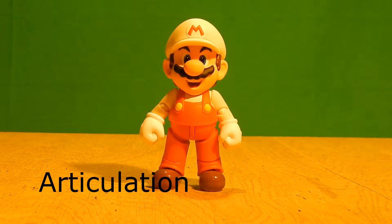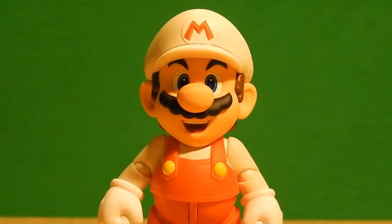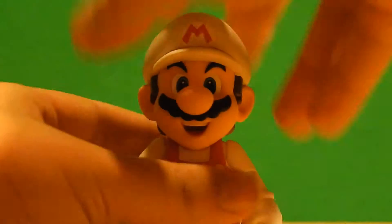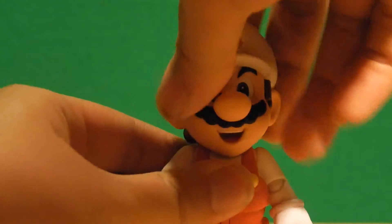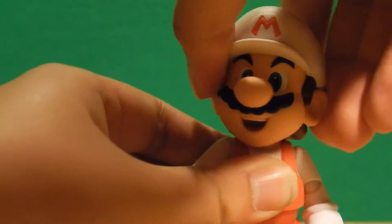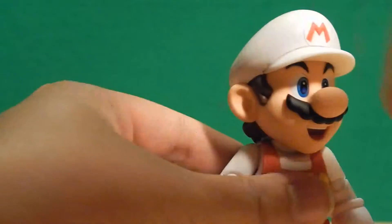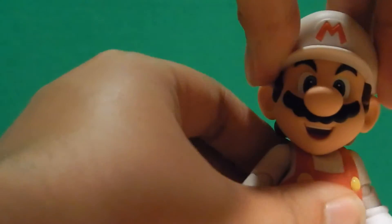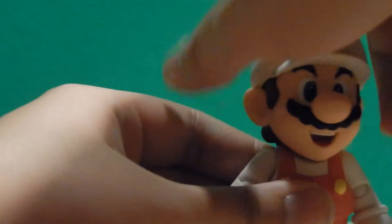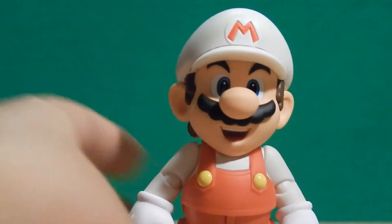Articulation is pretty much the same, but we actually have an improvement. Something I was not expecting from this figure is the head — it actually has play to it. You can raise it up a little bit without popping the head out, giving it more range of movement. You don't have a complete 360-degree range, but this is a huge improvement over the regular Mario, where the head could barely move. So it's good to see this isn't just a color change — there's actually some progress being made.